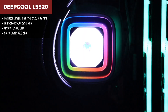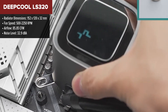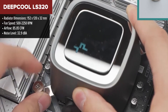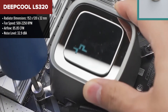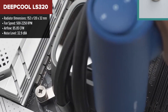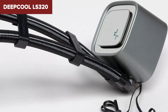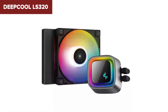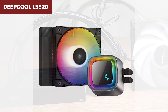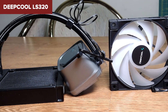The Deepcool LS320 is a compact, all-in-one liquid CPU cooler designed for efficient cooling in small form factor builds. It features a 120mm radiator and an FC120 ARGB PWM fan, which provides a good balance of airflow and low noise. The cooler is equipped with Deepcool's 4th generation pump, offering improved coolant flow and a powerful three-phase motor that enhances cooling performance. The reinforced rubber tubing with nylon sleeves adds durability and protection against leaks.